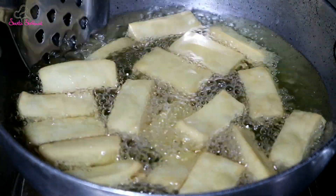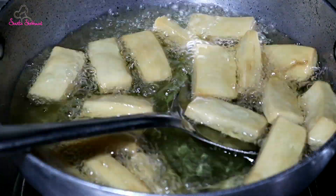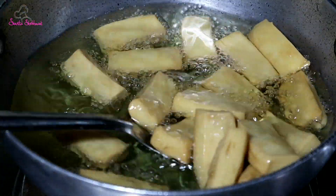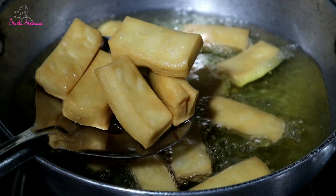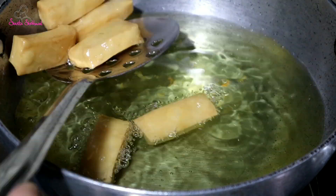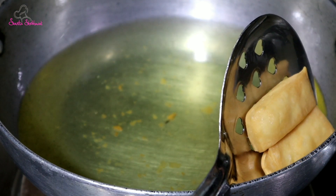Then we will cook it further on a low flame until it reaches a golden color. We will push the gas flame low, then adjust to the middle. Now we will show you how to fill it in a little bit, and prepare for all the gas flame steps.